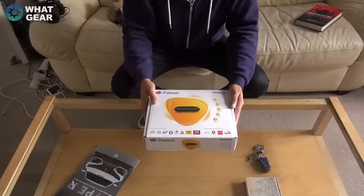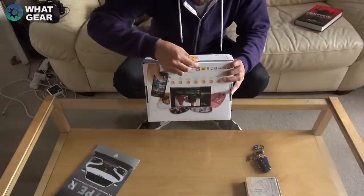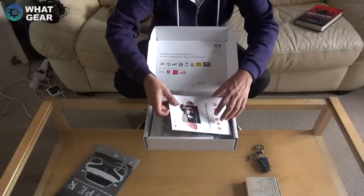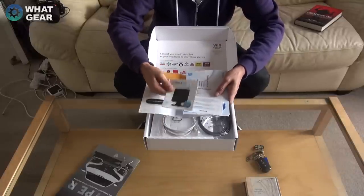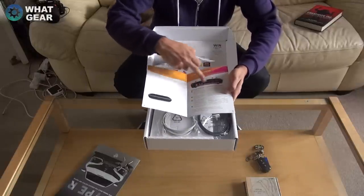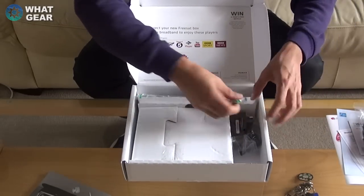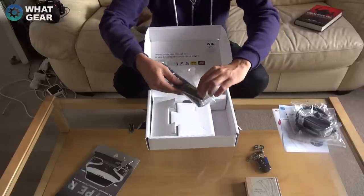Once again, a big thank you to Humax for looking me up — I've never had one of these before. Opening the box: you get a quick start guide, instructions on plugging in the satellite cable, advertising for their other products like their camera, and a two-year warranty. You also get an Ethernet cable, an HDMI cable, batteries for the remote, and the power supply for the unit.